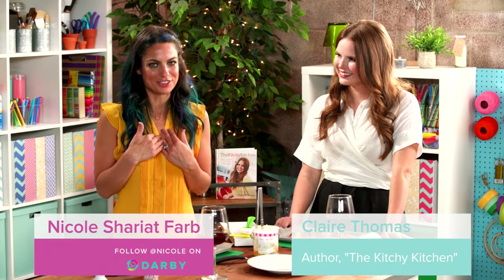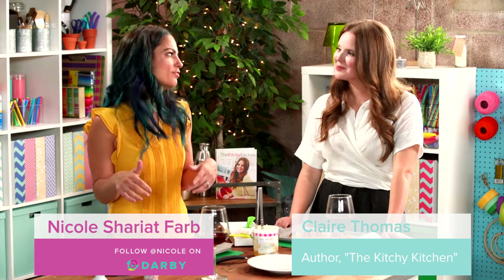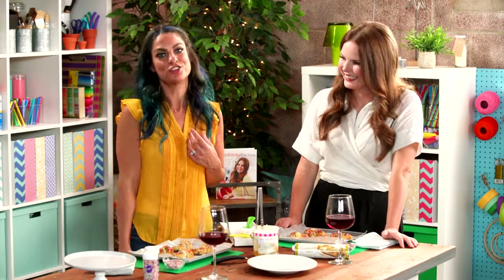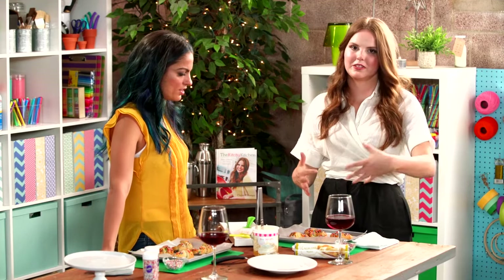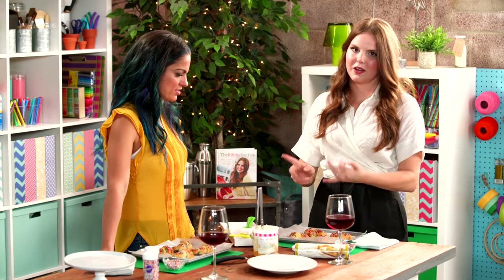I'm always trying to up my Instagram game, and food — rainbow food in particular — is the way to do it. So Claire's gonna teach us how to style a shot. The big thing for me when styling a shot for Instagram really comes down to color, texture, and composition as well.